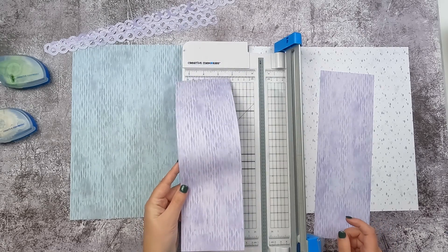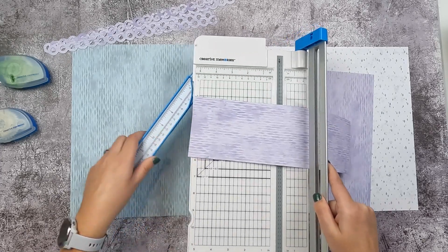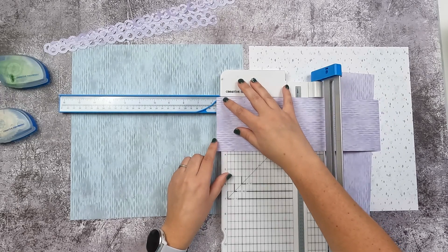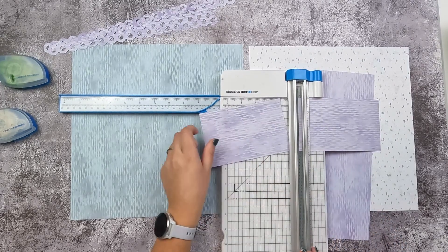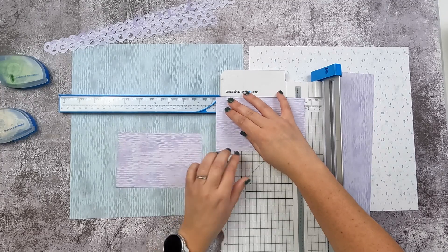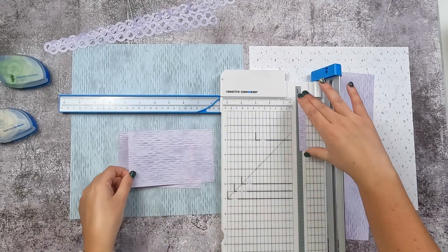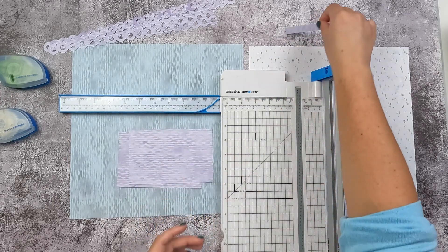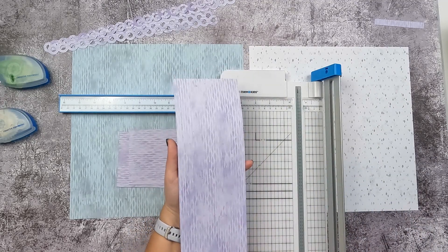You're going to take that strip that is three and three-quarters, give it a turn, and make a five and three-quarters inch cut — twice. The remaining piece is extra; you can set that aside.